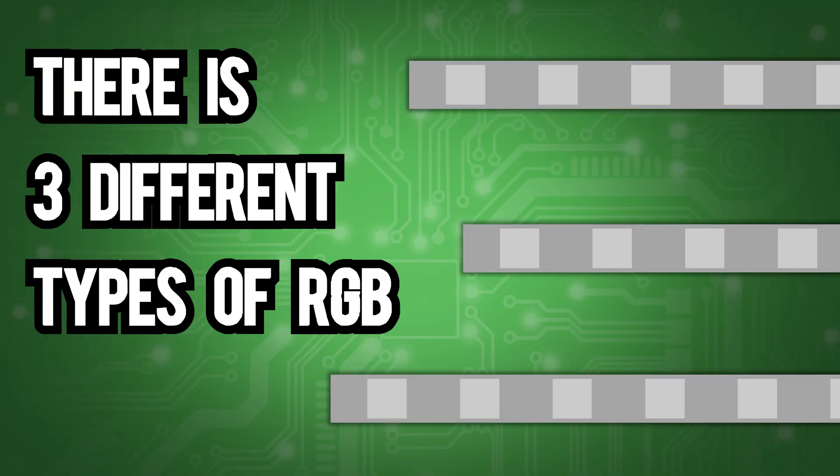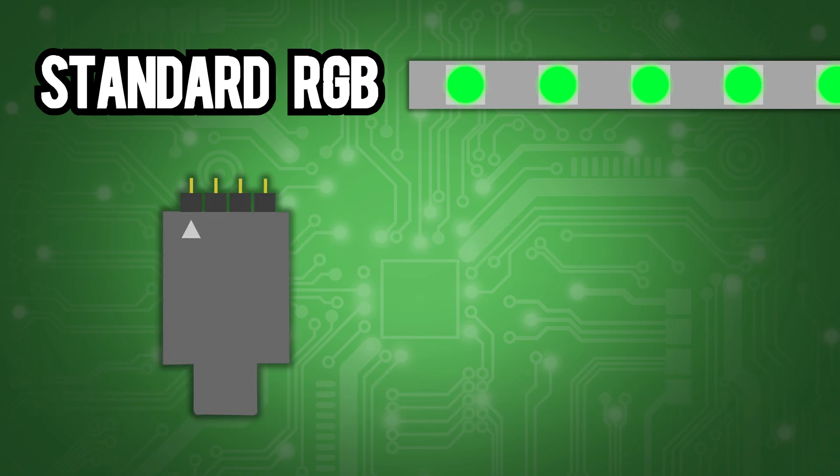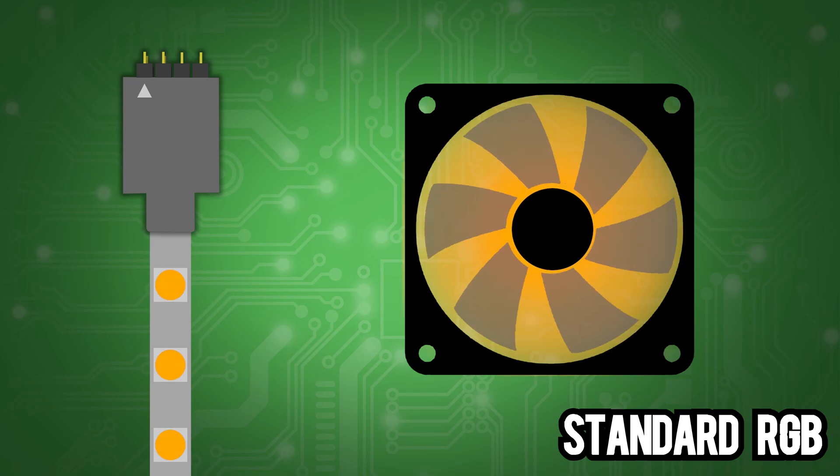There are three different types of RGB: Standard RGB, ARGB, and Static RGB. Standard RGB traditionally has four pins and requires 12 volts. The RGB strip or fan can only be one color at a time, which is changed by some sort of controller.